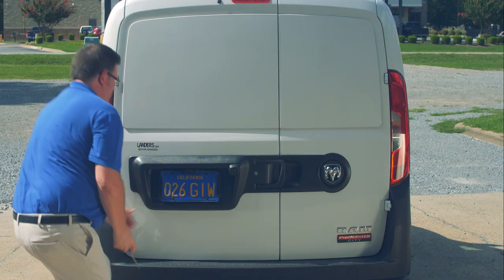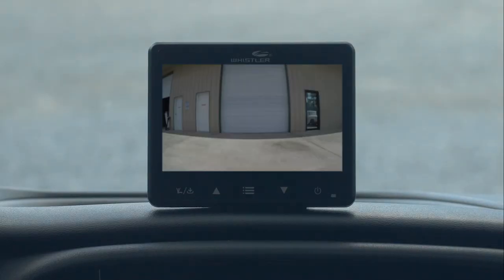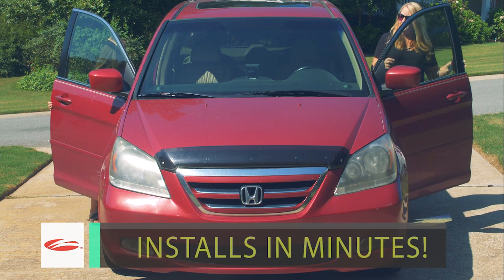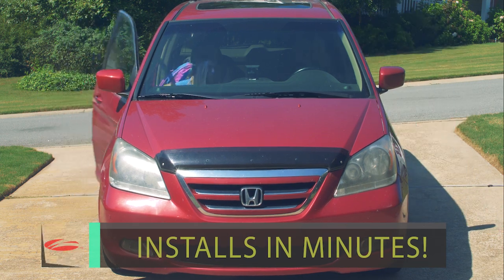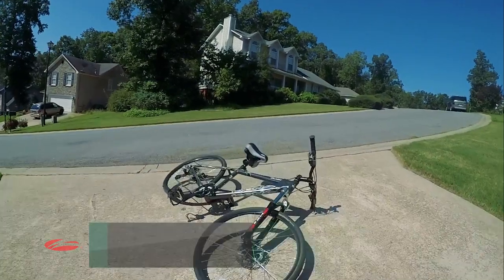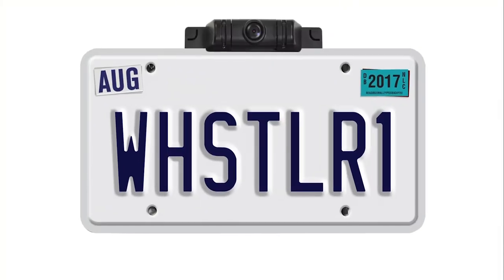From family vehicles to work vehicles to recreational vehicles, the Whistler Wireless Digital Backup Camera is the easiest and fastest way to reduce blind spots. Back up with confidence when you're backed by Whistler.